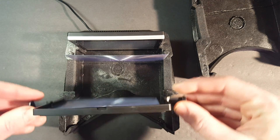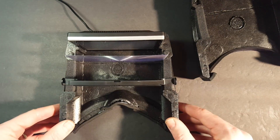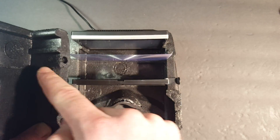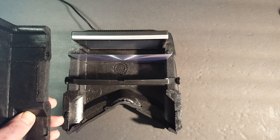Now I'm going to take the lens that came with it and set that into place. The next thing I will do is carefully put the other half on top, making sure that the new lens slides into the grooves that I've already carved out. That's a little tricky but I'm sure you can make it happen.